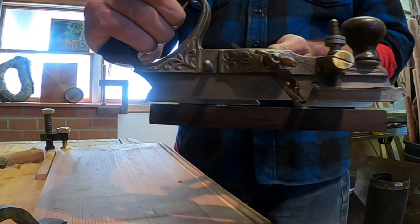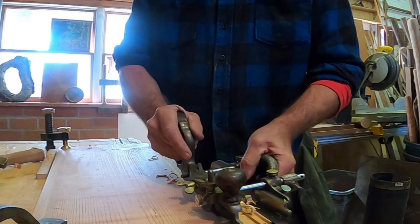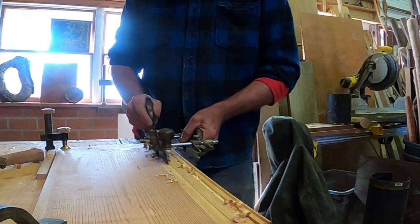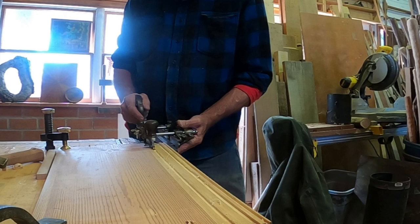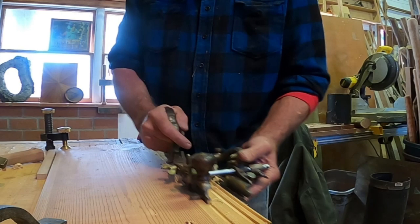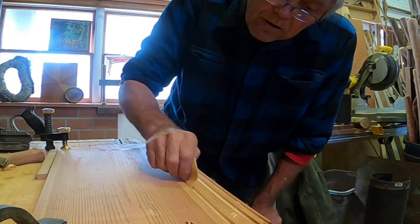I wanted to show you yet another type of plow plane. This is a Stanley 46 - very much like a Stanley 45, but it has an angled blade and a set of cutters for different sized grooves. Every one of the cutters is sharpened at an angle, so you get more of a skew when you're working it down the wood. You use the same approach: keep the fence nice and flat against the edge of the board. Once you start getting the groove cut, you can take nice long strokes because the blade rides inside the cut and stays guided. You always get little tiny jagged edges, so it's a good idea to put a light sanding on it to take any slivers off.